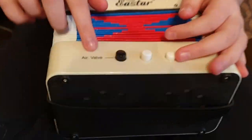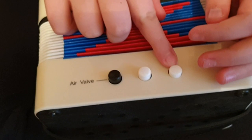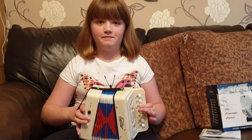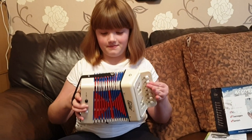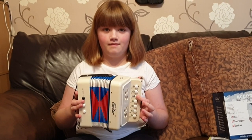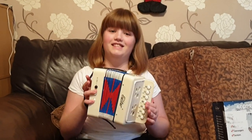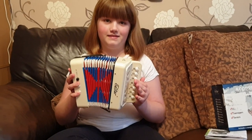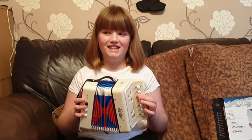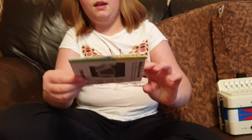On the other side you also have this air valve. You also have the bass and you also have the chord. Let's show you playing some nice tunes — here's Demi playing.